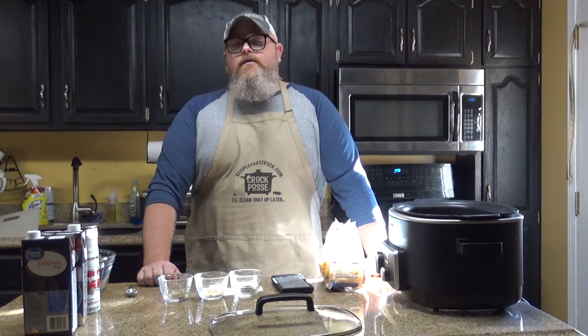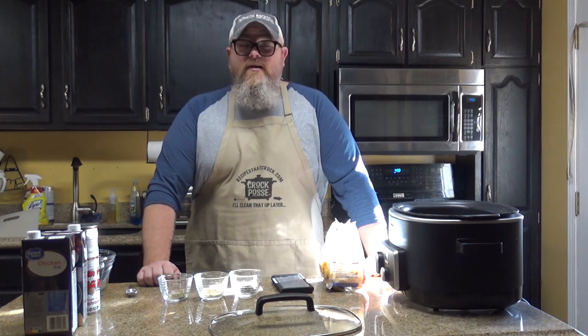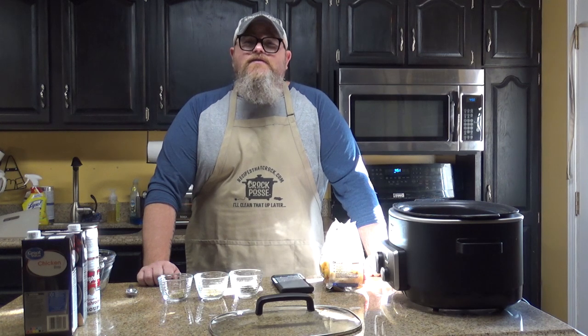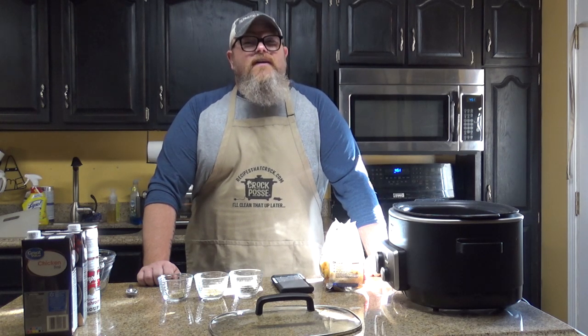Welcome back to another edition of Cookin' Chris's Dishes with the good old boy, where we're cooking up dishes from RecipesThatCroc.com, my beautiful wife's cooking blog. Today we're going to be making soup. Why? Because it's starting to get cold outside. I think this week it's actually going to climb back into the 70s, but I think that's probably summer's final breath of life, and then it's going to start getting cold.